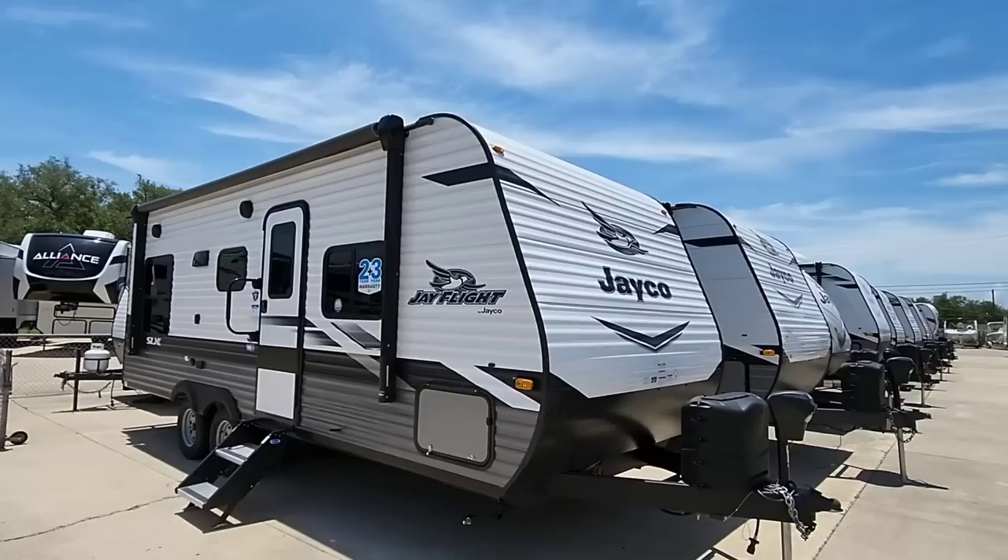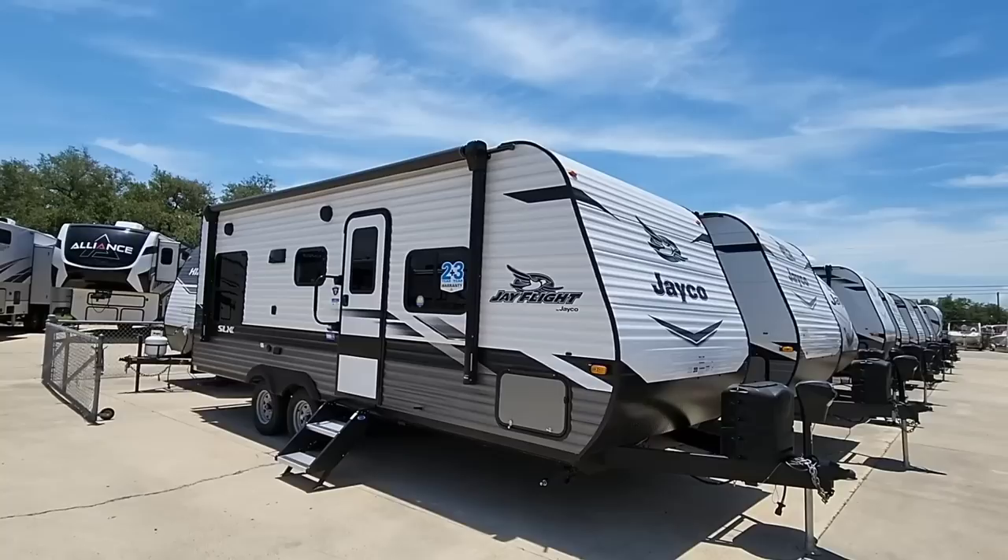Today we are out here at Ron Hoover RV and Marine in Rockport, Texas, and we're gonna take a close look at this really cool Jayco J-Flight SLX travel trailer. This is a relatively compact travel trailer and it's got a really interesting floor plan that I think you're gonna like, so hang tight.